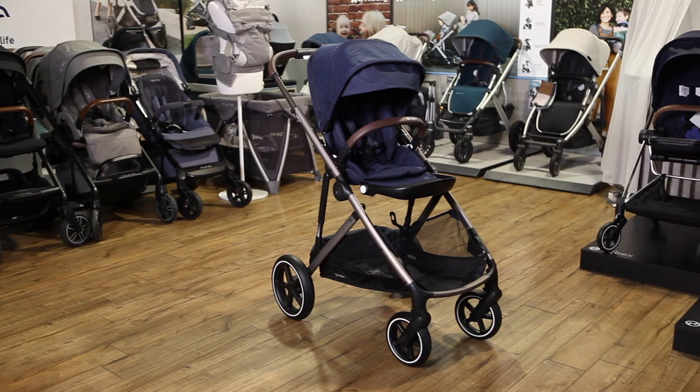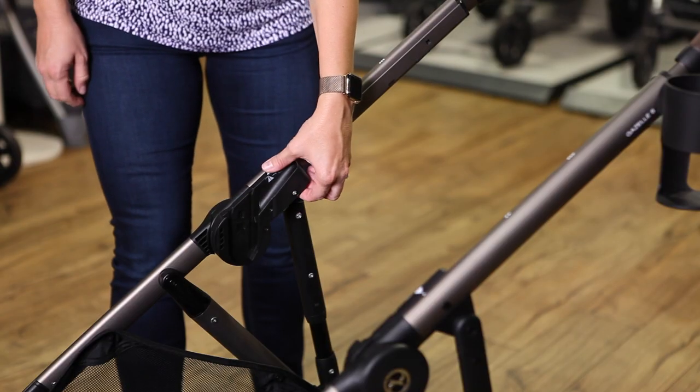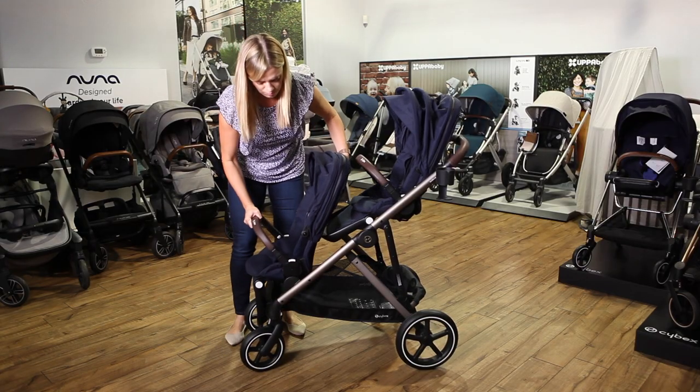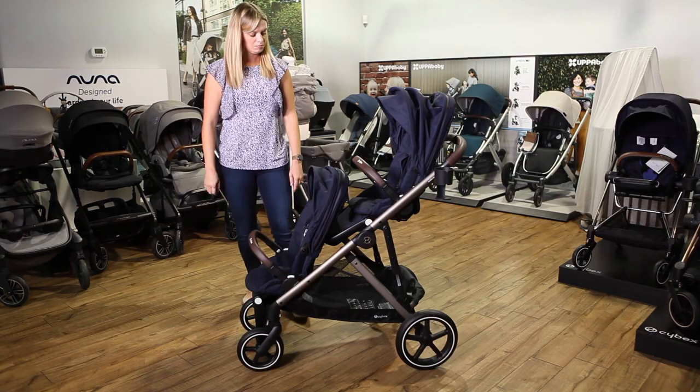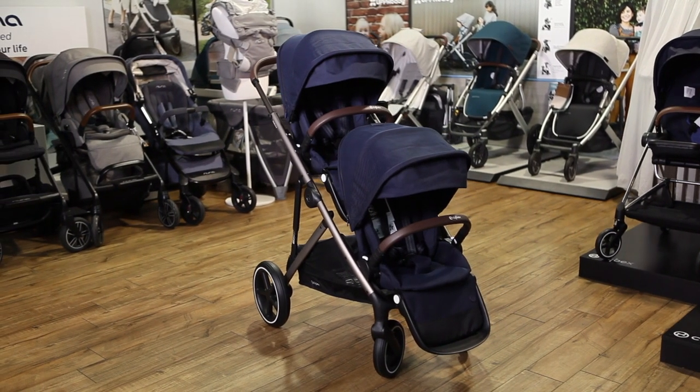The Gazelle S is the first stroller from Cybex that can transition from single to double when your family grows. It features more than 20 configurations, and unlike most double strollers, you don't need to purchase any adapters to convert the Gazelle for siblings or twins. The Gazelle is now available at strolleria.com for $699. Let's take a look at the stroller.